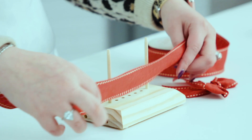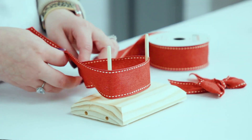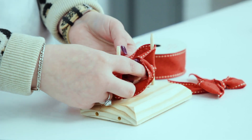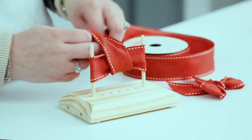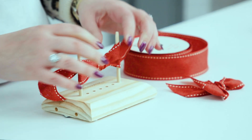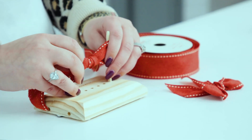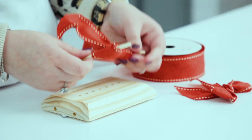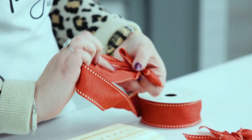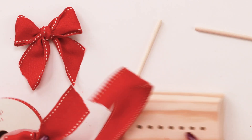All you do is take it at the front here, going away from me on this side, then cross it like this, thread it under, and tie a little knot like that — and that is it. You can move your knot around so it's nice and central, then take your bow off by pulling the little rods out like this. That is literally your bow done.